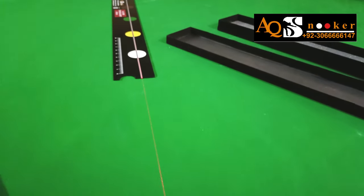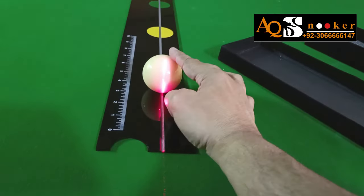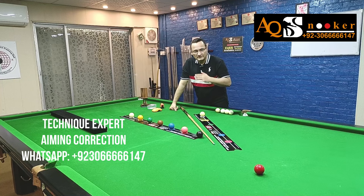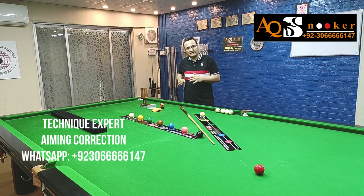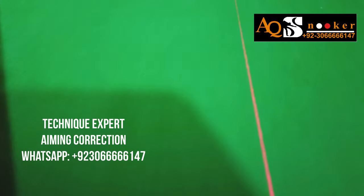Once you are confident, put 10, 20, or 30 balls from one spot, then increase the distance. And once you are again hitting in a good manner, you can increase the distance again.